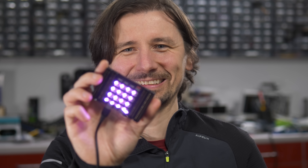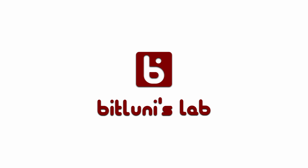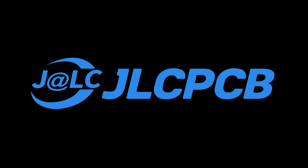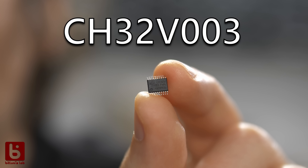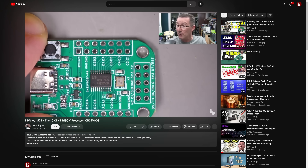Hi, this is Bitluni and today I'm going to show you my RISC-V supercluster. In the past few months I was really busy making a lot of fun projects and I wanted to share a few of those with you. One of those projects has to do with these Tencent RISC-V microcontrollers that Dave Jones presented recently.